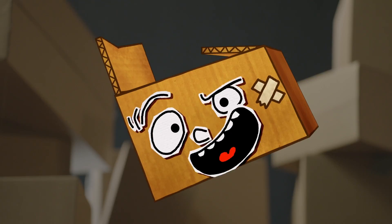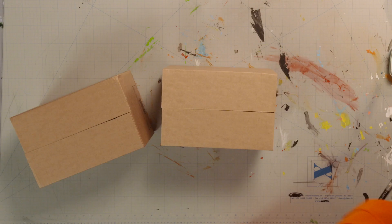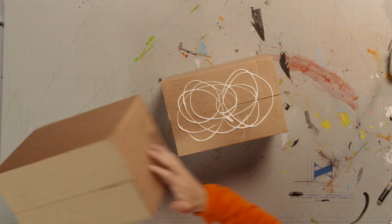Step two! Shape! We glue the boxes on top of each other, starting with the biggest box at the bottom. The plan is to make some larger building blocks from cardboard boxes and stick these together for your skyscraper.